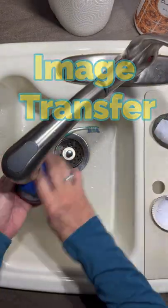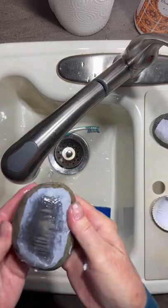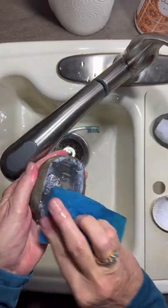Hi everyone. Right now I'm experimenting with photo transfers onto rocks and shells.